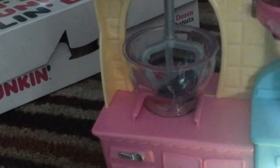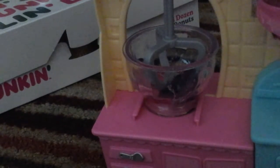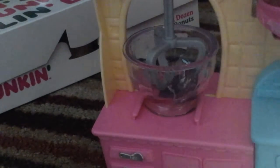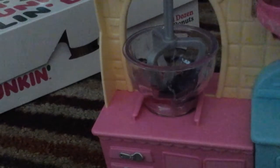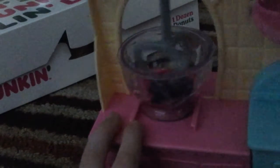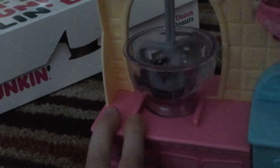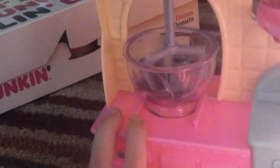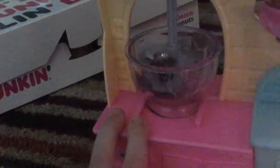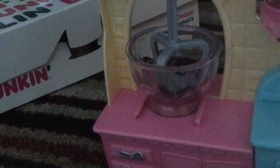I'm just gonna have a bite of my Boston Cream donut. She got these overalls — those were nice!